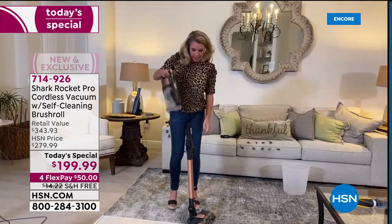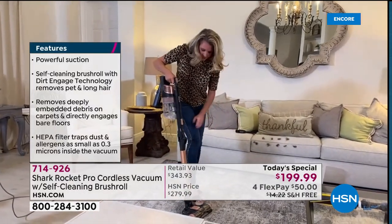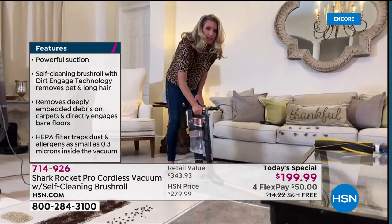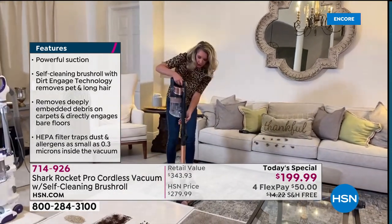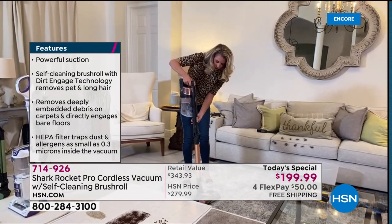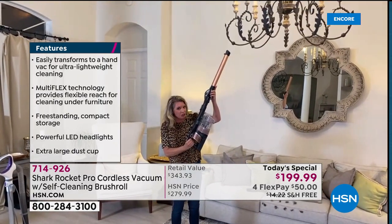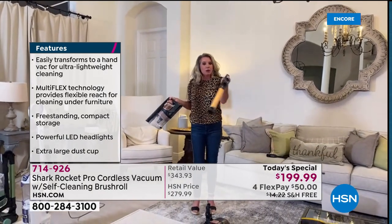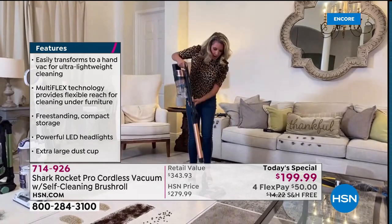You wanted the Rocket — Shark's number one top seller that put Shark on the map — in flex technology. With the click of a button you can get down low. You've got handheld mode, wand mode, and with a press of a button you can get up high. With all the attachments it's literally floor to ceiling.